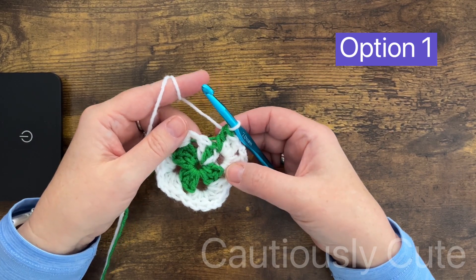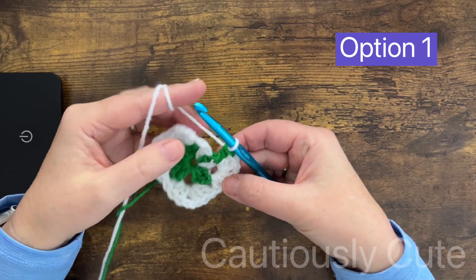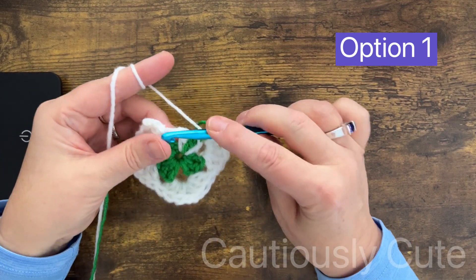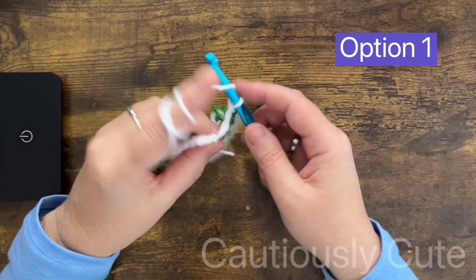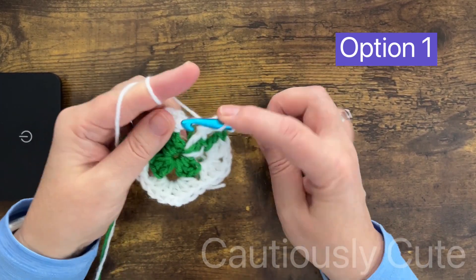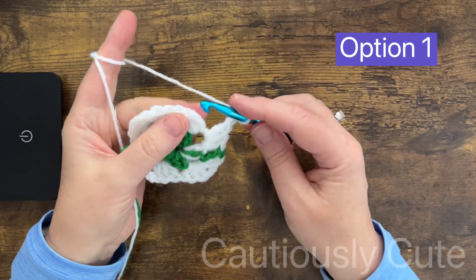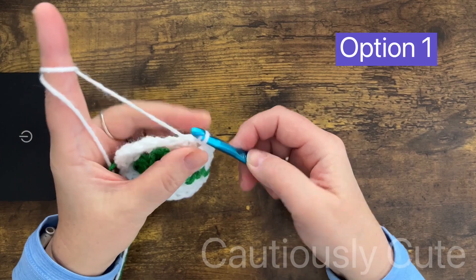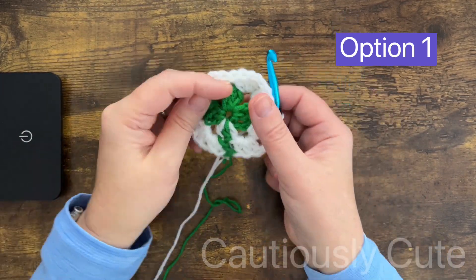For this shamrock, you will continue with the white color yarn. You can either keep the green color yarn for the next round or just cut the yarn and be done with it. Let me finish this so I can show you how this shamrock looks — and this is option number one.